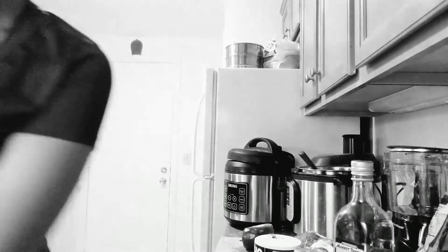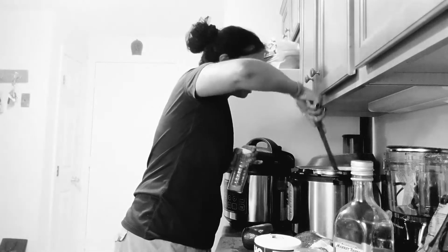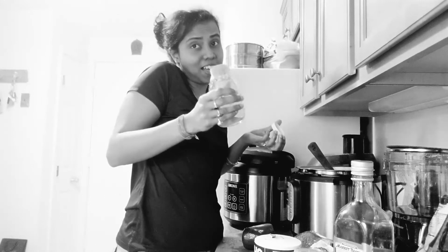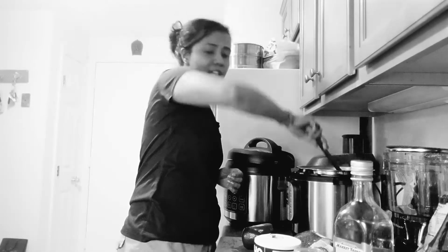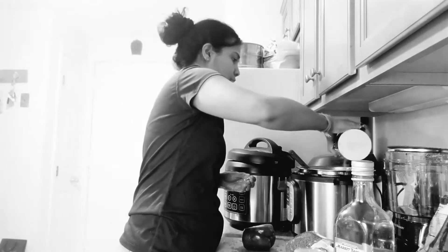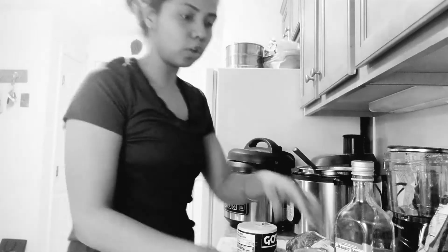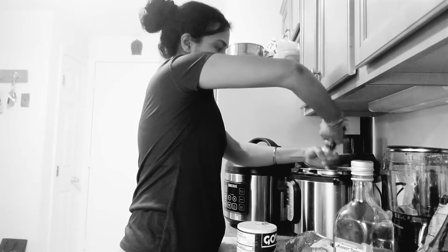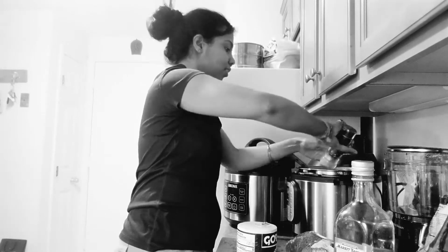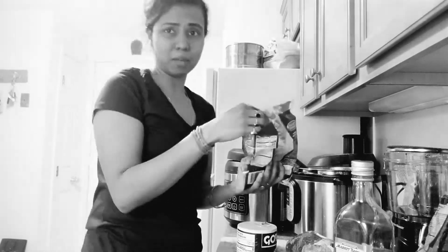Now I'll add some spices — the usual. Some turmeric. I didn't get taco seasoning because I'll make my own. That was a lot of turmeric. Adding some salt, then some pepper. I'll show you guys how it looks before closing the Instapot — it looks pretty good actually. I also have some bean sprouts but they've gone bad so I'm not adding those.